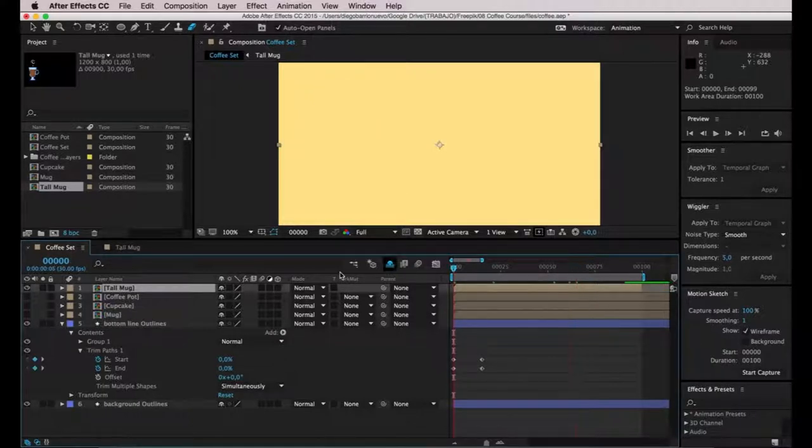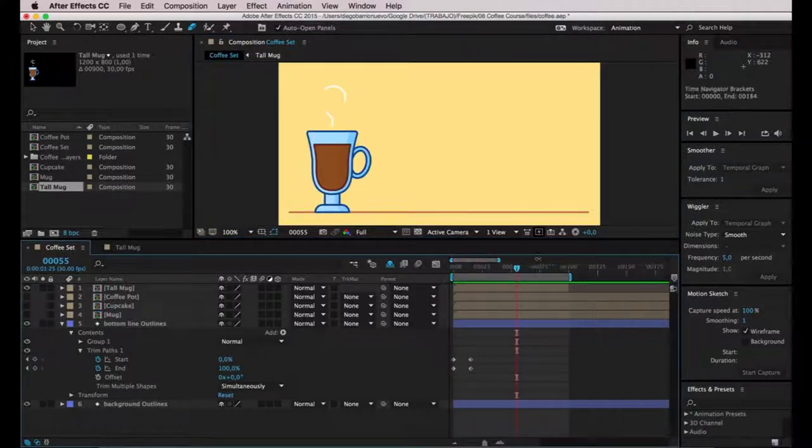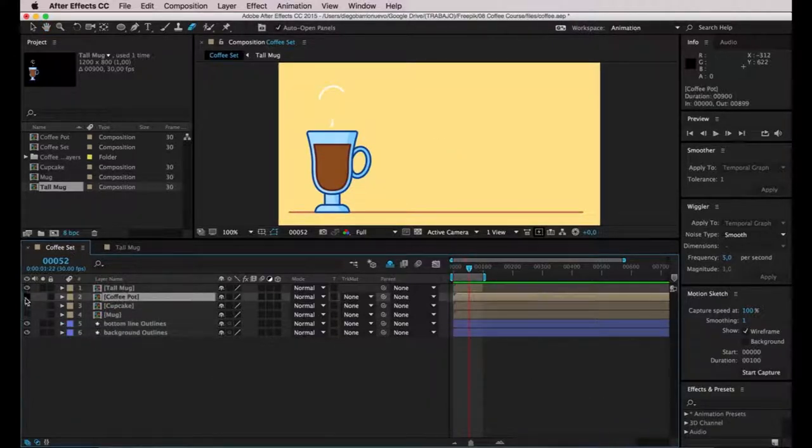Let's preview it. I think it works better now. If an animation goes too fast you can't really appreciate it, so I think 100 frames does the trick — you can appreciate everything that's going on the screen. I'll keep that in mind for the next elements I'm going to animate. I could even stretch the duration of the bottom line as well.